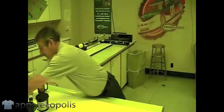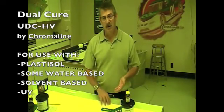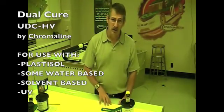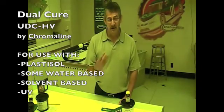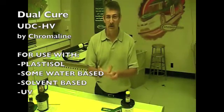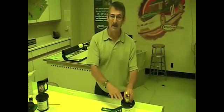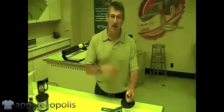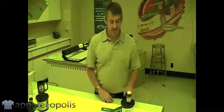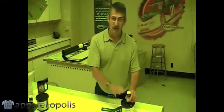Lastly, I'd like to show you a product that's known as a dual-cure emulsion. A dual-cure emulsion means it has two sensitizers. You may run into some places that will have what's known as a triple-cure emulsion — that means it has three sensitizers. It doesn't mean it works for water, solvent, and UV, even though you'd think it would because it's triple-cure. Just like dual-cure does not mean it's for water-based and solvent — dual-cure means two sensitizers, triple-cure means three sensitizers. In this case, it uses a diazo sensitizer, and the emulsion itself is also sensitized.